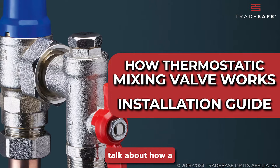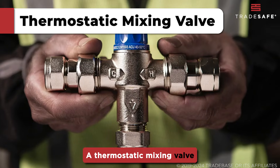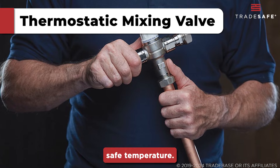Today, we're going to talk about how a thermostatic mixing valve works and how you can install one easily. A thermostatic mixing valve, or TMV, automatically adjusts the mixing of hot and cold water to maintain a consistent preset, safe temperature.